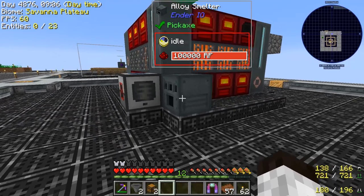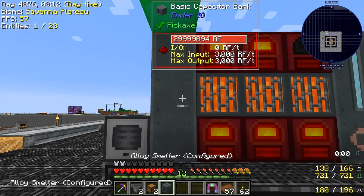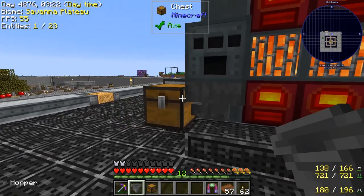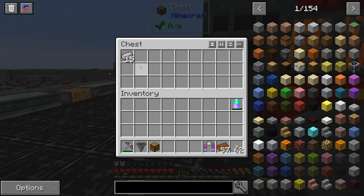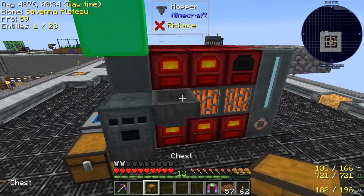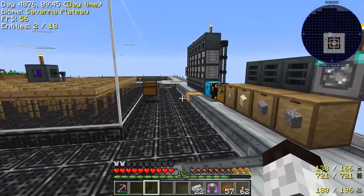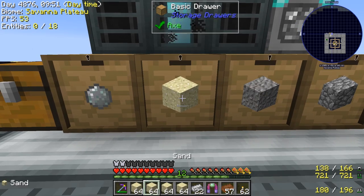So here we go. We have this alloy smelter and we're going to move it up here. We're going to put a chest right here as an output chest, and put a hopper there. This machine will smelt various materials and what we're going to use is sand. You put sand in there, it makes glass, but in the alloy smelter it will make quite clear glass. So we're going to get stacks of this stuff and get this started.